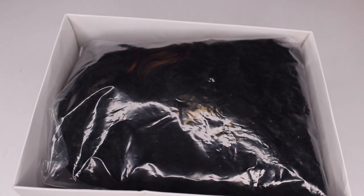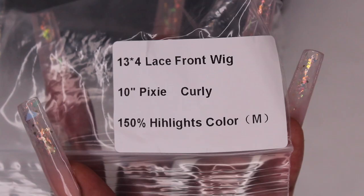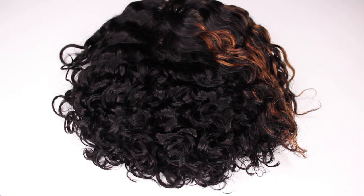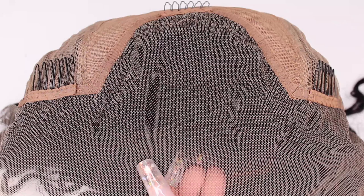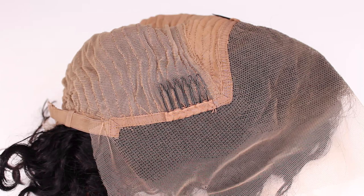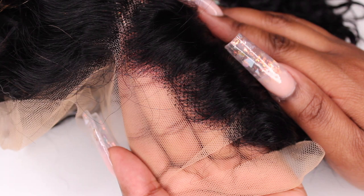The wig that I received is a 10-inch pixie. The texture is curly, it is a 13 by 4 lace front wig, the density is 150, and it does come with highlights. The wig cap construction includes four combs and an adjustable strap. This wig does come as a side part with bangs, and where the bangs are is where the highlights are.